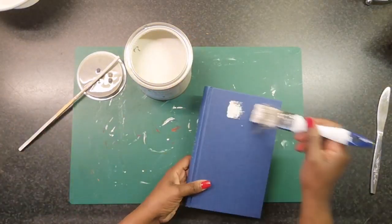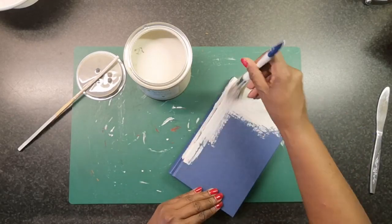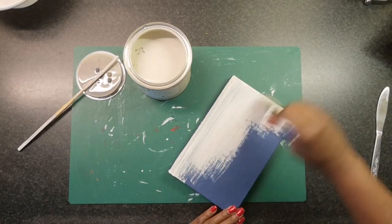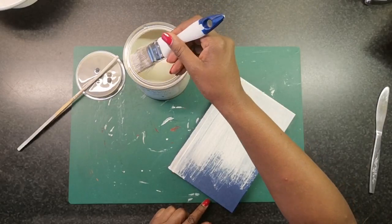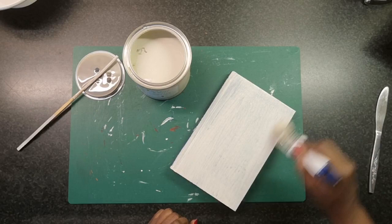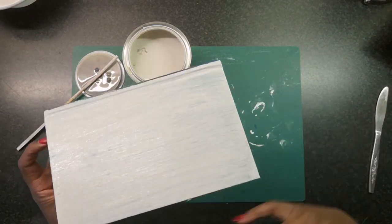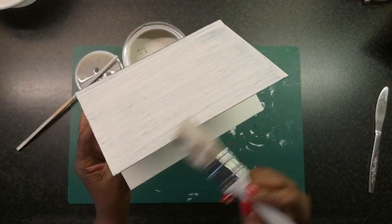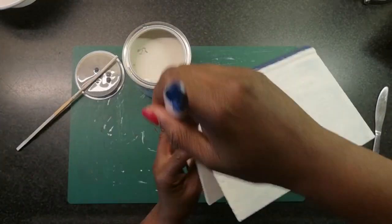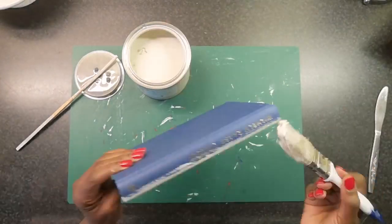I am using just a simple brush to apply the paint. What I like about acrylic paint is that it dries really fast. So after say 30 minutes this was dry enough to give it a second coat. I gave the blue and the green book 2 coats, and the beige book just got 1 coat because it was in a light color already.